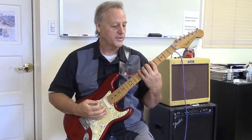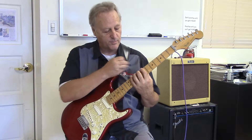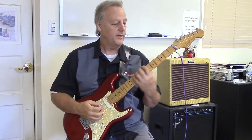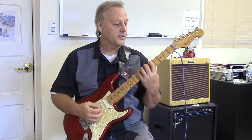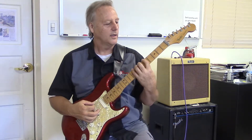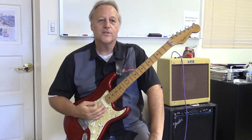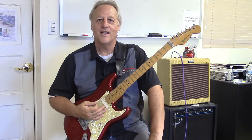Sometimes I have students with smaller hands play it at the 7th position, because the frets get smaller as you go up. If you have to go higher than that, do that — but eventually you want to get down to the 5th position, and eventually down to the 1st position, though that may take a little while. So anyway, that's the chromatic exercise. Now you know how to practice it at home. Take care.